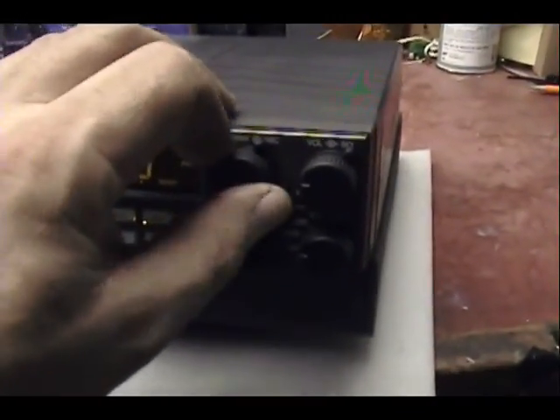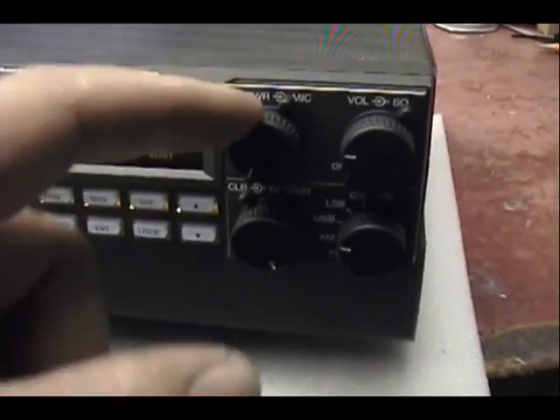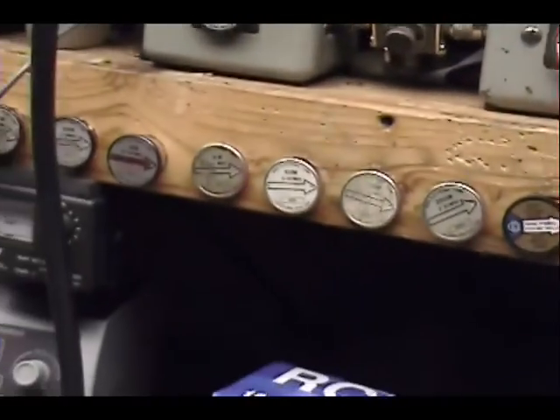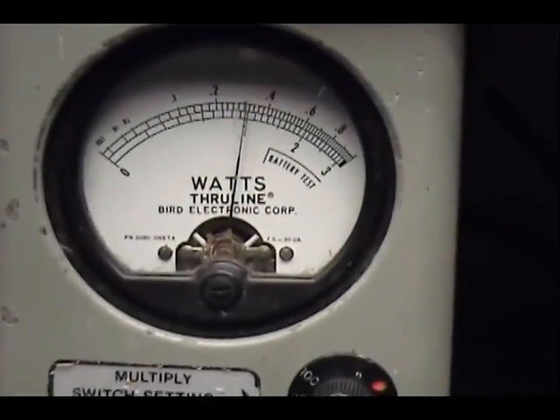When you're on AM talking to locals, you need to have this power knob all the way down — all the way down. All the way down comes out to right at 100 watts.